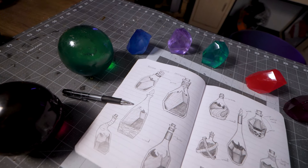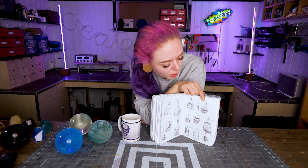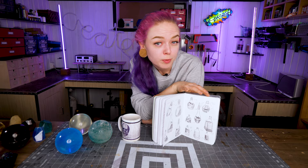So here we have them, but I'm not going to make all of them because that's too much work. I've kind of landed on this top right one because I think it looks kind of interesting and really pretty.